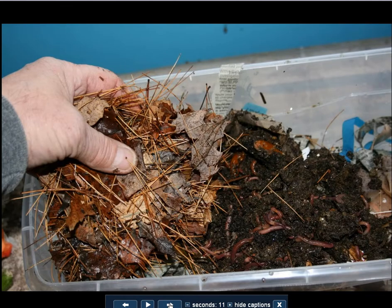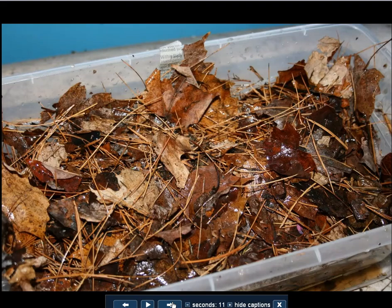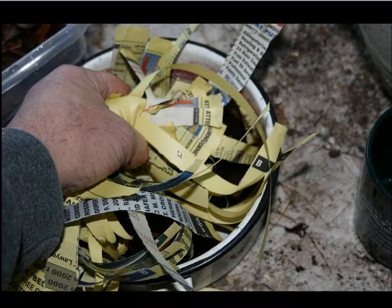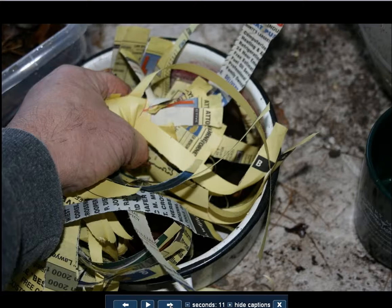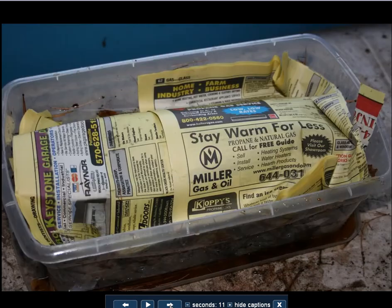Now let's take those worms and the food and cover it with leaves. Here we are soaking the leaves in a bucket of water — get those all spread out in there. Then cover these with what we're going to call the bedding, which is the top layer of moist paper or newspaper, whatever we're going to leave on top. It'll keep it moist, it'll keep the flies out, and eventually it'll be composted by the worms. So there's the bed pretty much ready to go. Then we cover it with a layer of newspaper — or in this case, yellow pages.